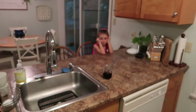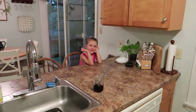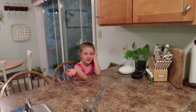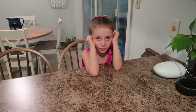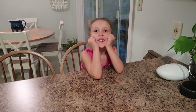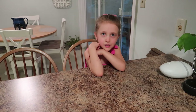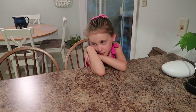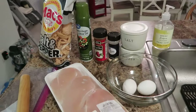I have a little helper with me. If you guys do not know who this is, this is my daughter Fate. She is five and she has two jobs she's going to help me with for dinner. She's going to crack the eggs and she's going to smash what we're making the crust out of.